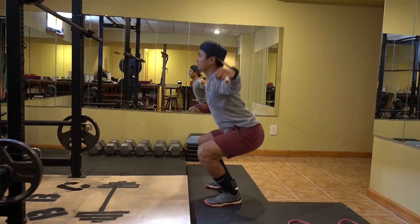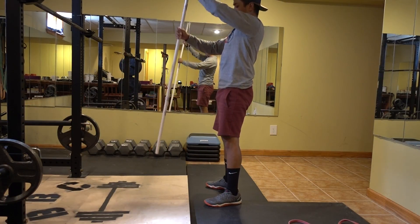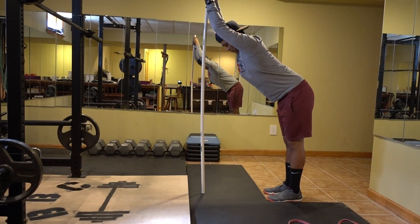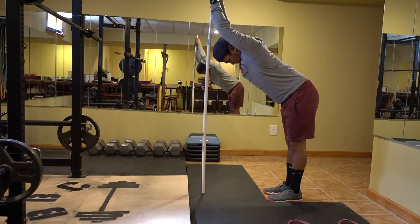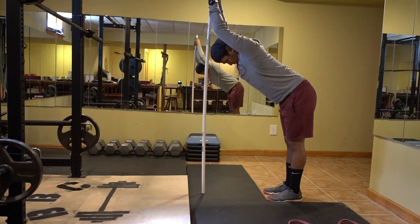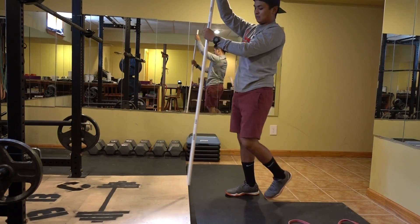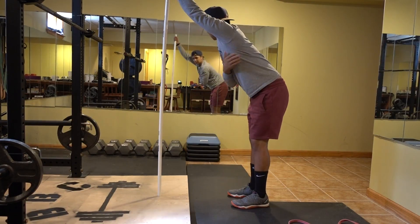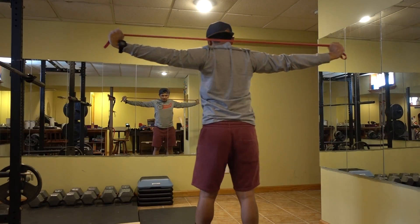As you can see here, my ankles are not as tight as before — there's some flexion going on. With the PVC pipe I'm stretching my lats as well. If you didn't know already, you use your lats to help push the weight off your chest during the bench press movement. I do this until I feel my lats are well warmed up.